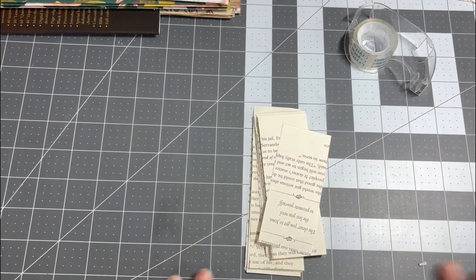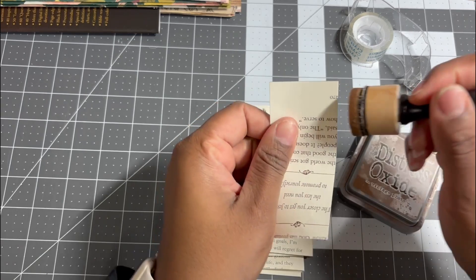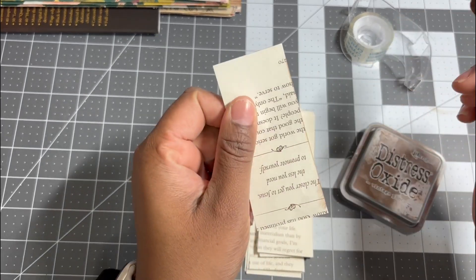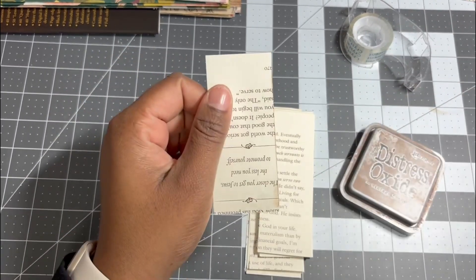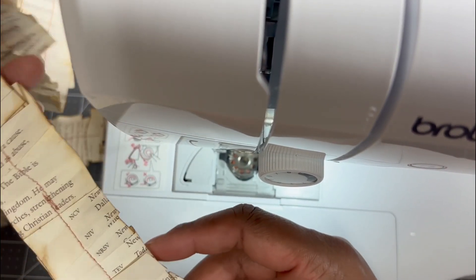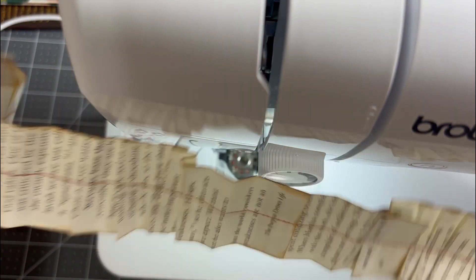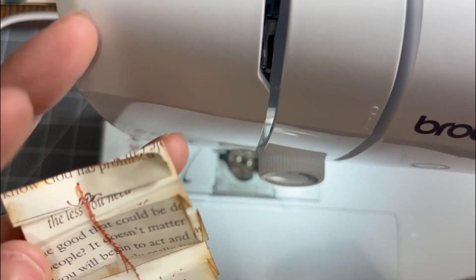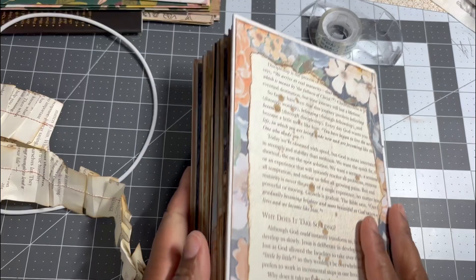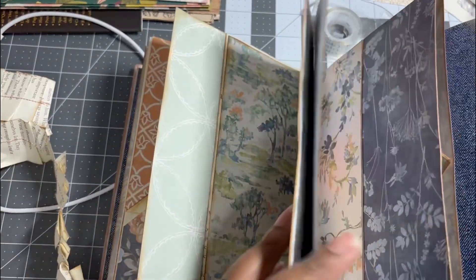All I did was took my paper trimmer and trimmed these down the sides, and then I'm just gonna take my oxide ink and ink up the sides. Then I took my sewing machine and used this brown thread — it's an orangey brown color.